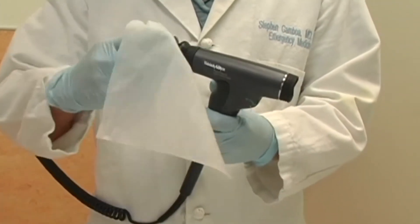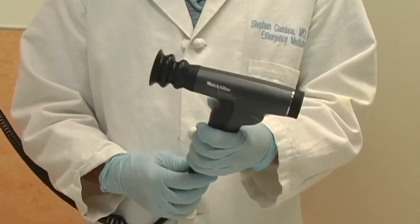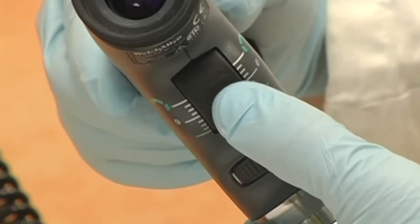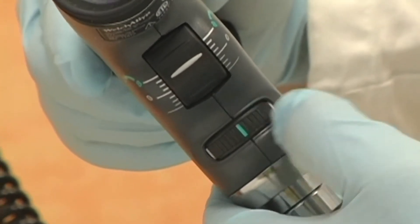Decontaminate the eyepiece before each use. This knob adjusts the focus, and this wheel adjusts the beam diameter.